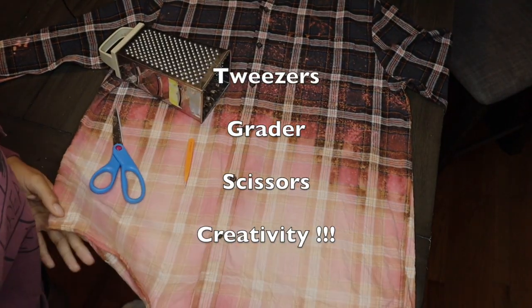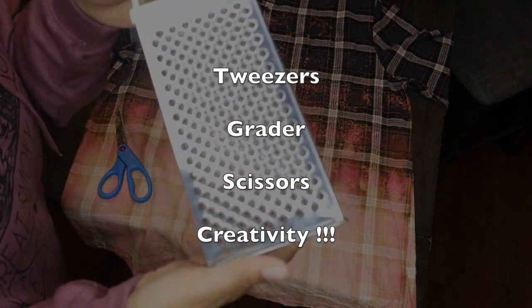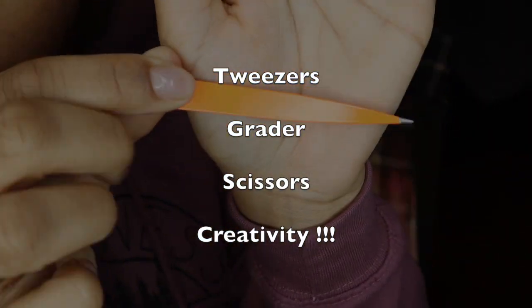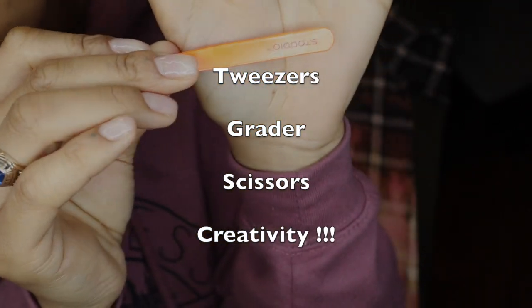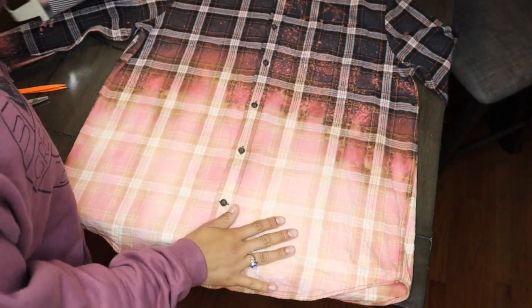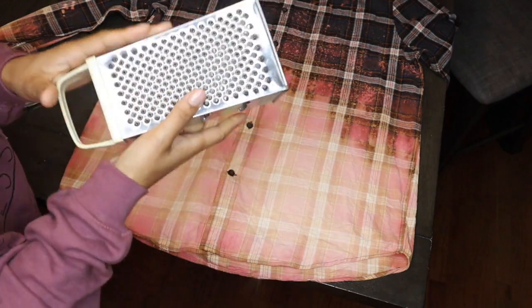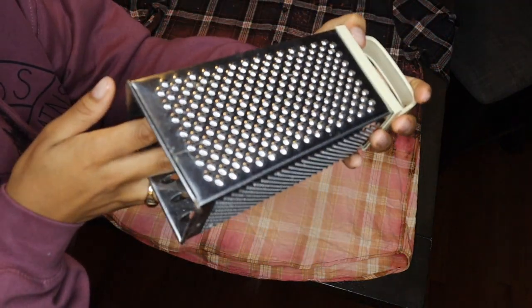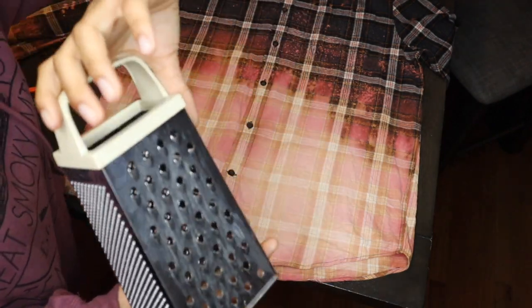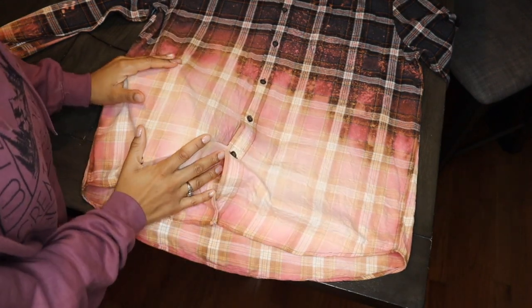At this point our shirt has completely dried with the bleach on it. Instead of washing and drying first, I'm going to go ahead and hop into distressing. You're going to need tweezers, a grater, scissors, and some creativity to take this shirt to the next level of style. First things first, you want to take a look at your shirt and map out where you want to see your distressing. I really want to keep the focus of distressing towards the bottom of the shirt and keep the top a little bit cleaner, unless it's going to be around the bleach spots on the back.